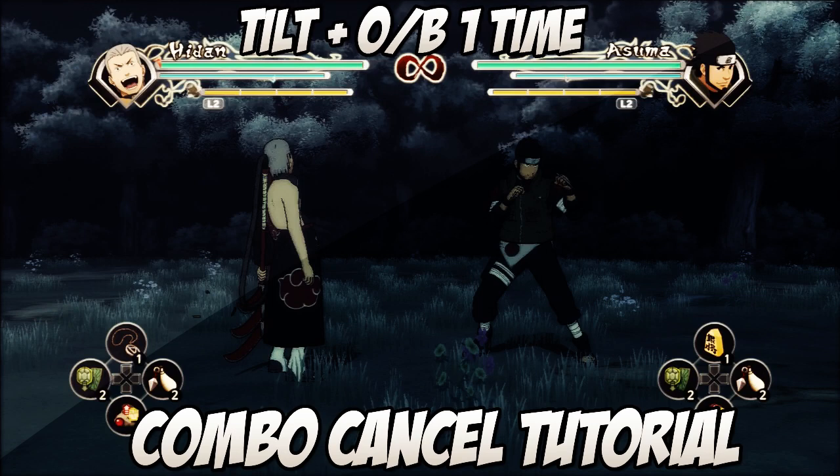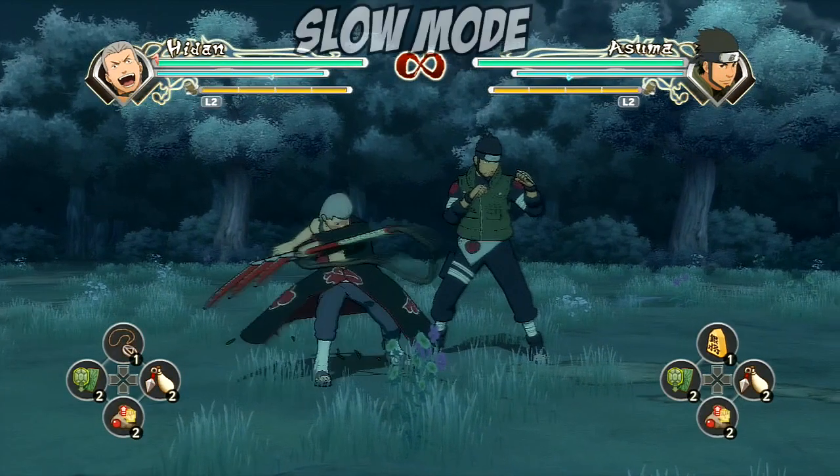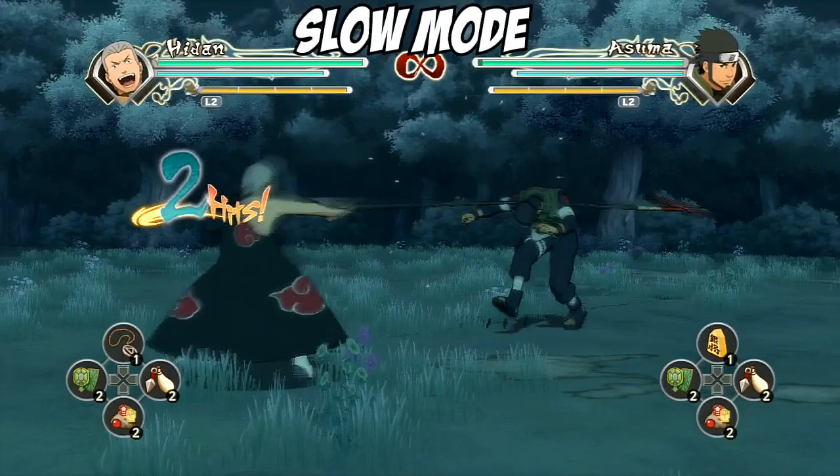Hey, what's going on guys, it's FazioChifax here, or Jimmy, and today I'm going to be showing you guys how to do the Hidan combo cancel tutorial for Naruto Generations. Now this combo cancel tutorial is especially easy — it's the same as one of Minato's combo cancel tutorials.